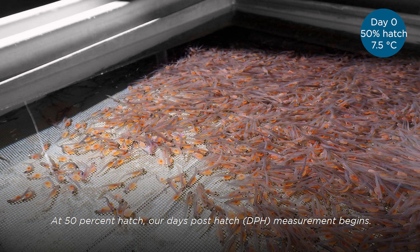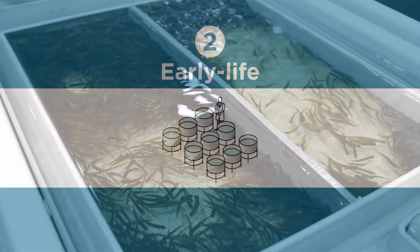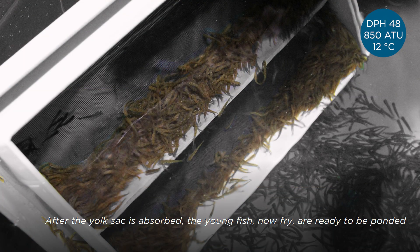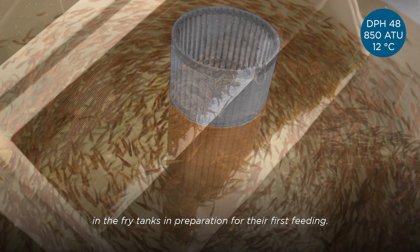At 50% hatch, our days post-hatch measurement begins. Once all the eggs hatch, the alevin will survive on the yolk sacs for 40 days. After the yolk sac is absorbed, the young fish, now fry, are ready to be ponded in the fry tanks in preparation for their first feeding.